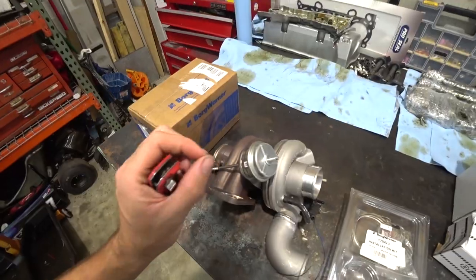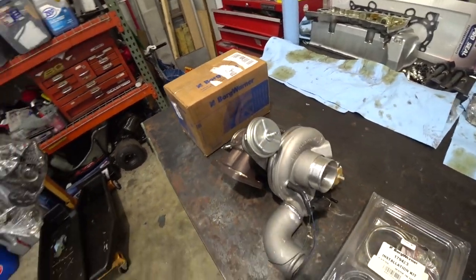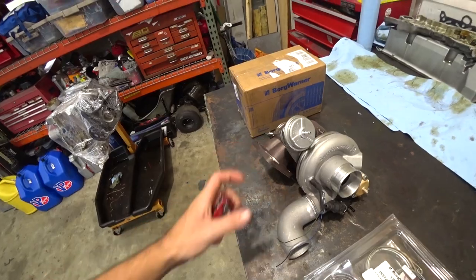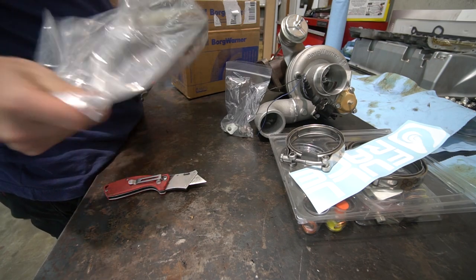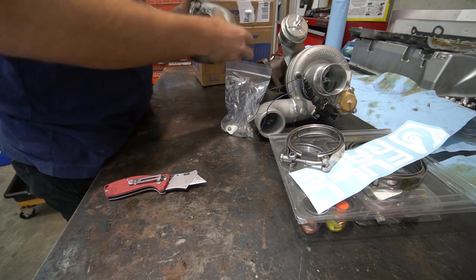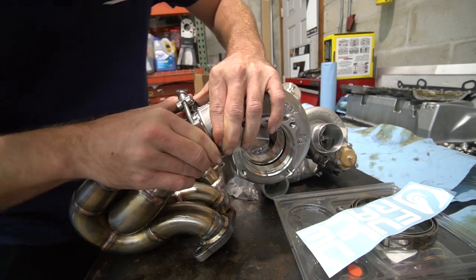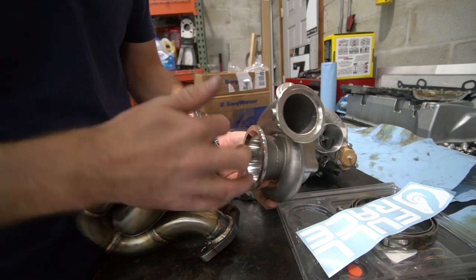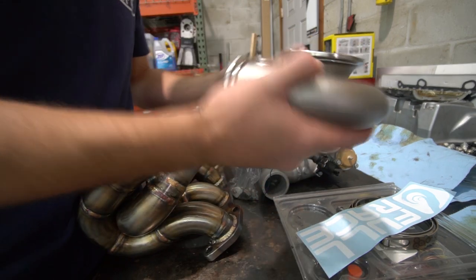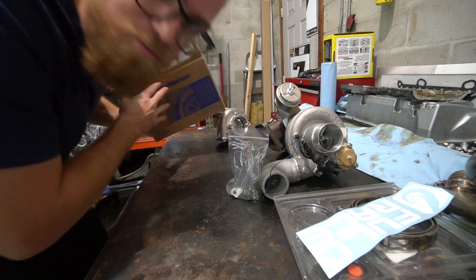Actually, before we dive in, I want to get this housing swapped on just to make sure it's going to fit with the exhaust manifold I have, and because I'm too antsy to see what it looks like with a nice V-band housing. This looks so tiny compared to that one. I think that'll work - this lip on the inside is bigger than the ring here. Worst case we have leaks, we'll just cut that flange off and weld a new one on.